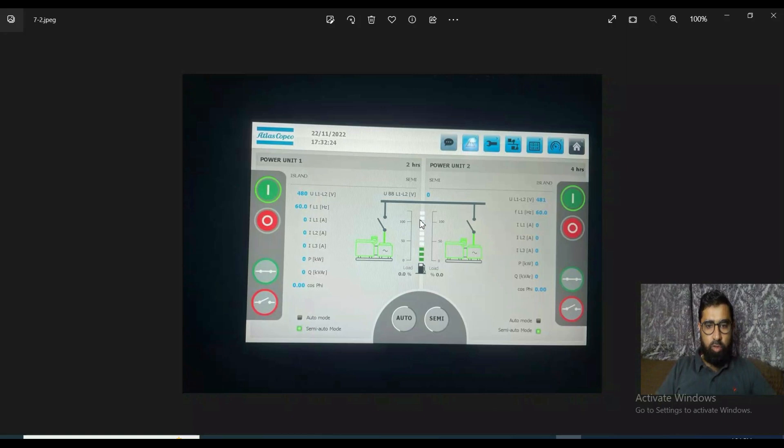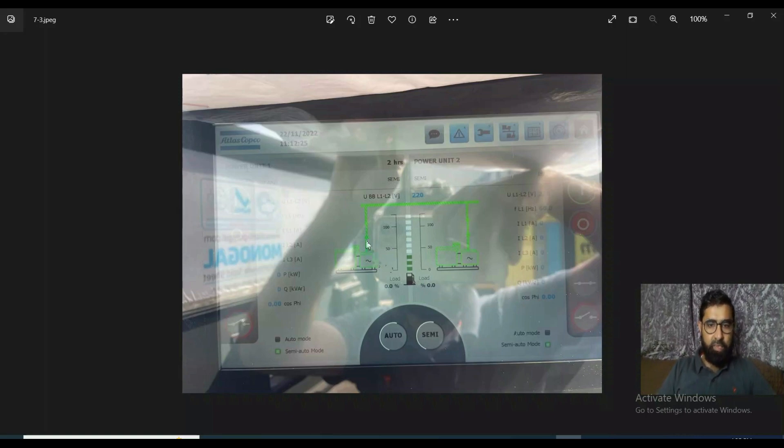In this case you can see the two generators are working in semi-auto mode. Unit one is started and is building 480 volt 60 hertz, and same for unit two — 480 volt 60 hertz. However, their breakers are still off because they are not in auto mode; we have to operate them manually. In this picture both breakers are turned on and they are delivering power.